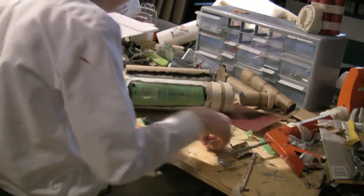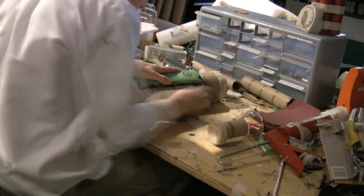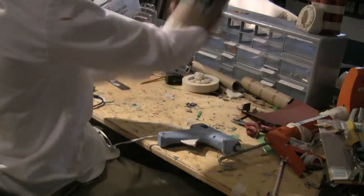After that, apply caulk to the seams of the shampoo bottle. When all of the caulk is dry, take coarse grain sandpaper and sand down all of the caulk. This will take a while as the caulk is not easily sandable.